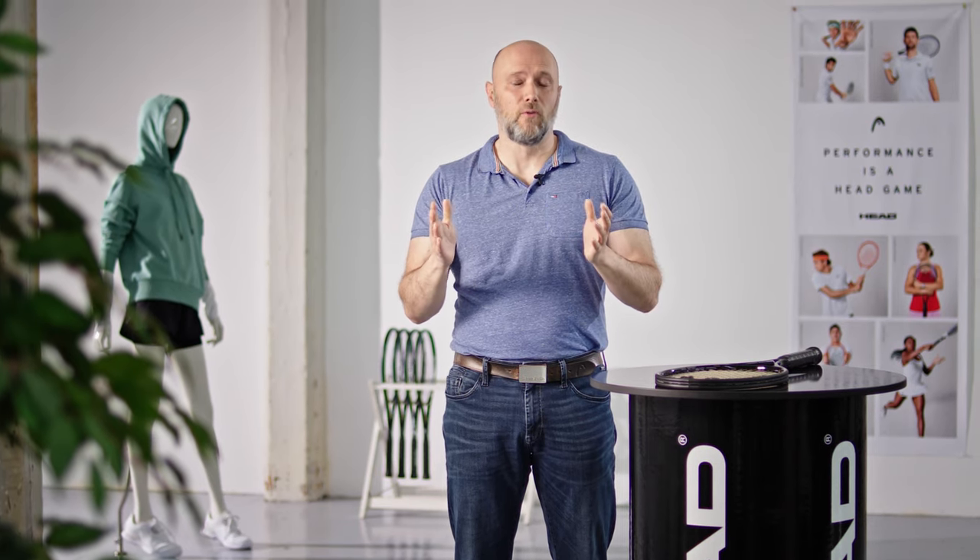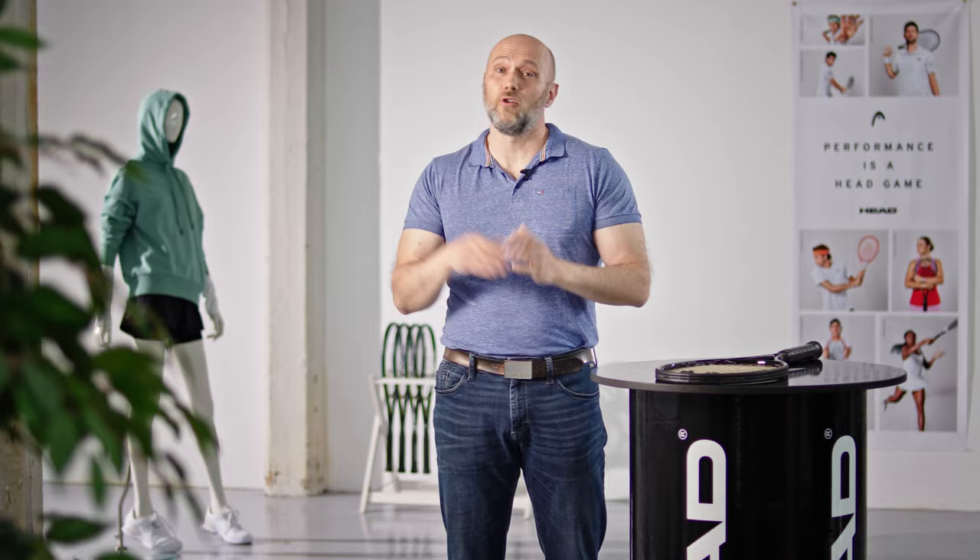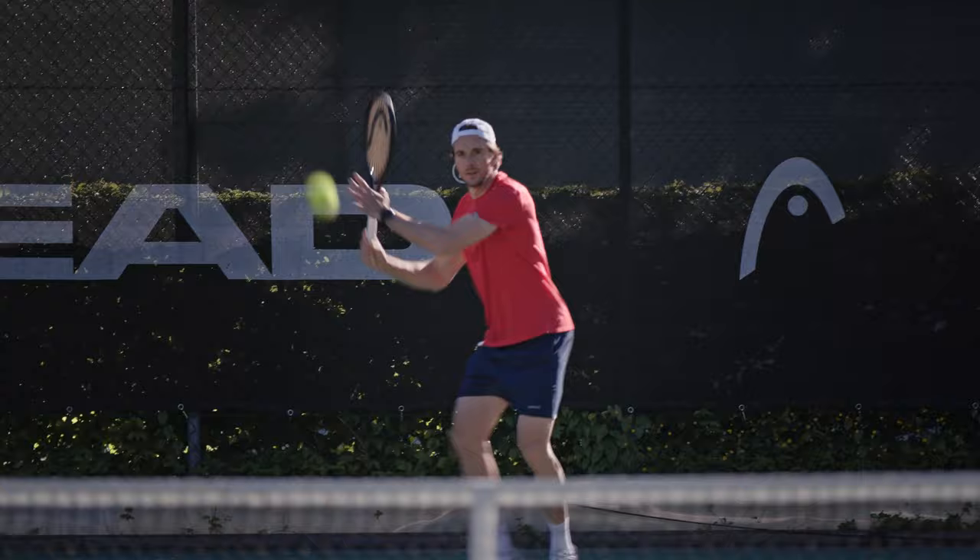Why is it so important to test rackets? My name is Ralf Schwenger. I'm leading the R&D department for Racket Sport here at HEAD, and today I want to give you some insights and hints on this topic. Finding the right racket is on one side very complex, but it's also very interesting and exciting. We all are different in our needs, our wishes, and requirements for a racket. Should it improve our strengths or reduce our weaknesses? Should it challenge us and make us become a better player, or should it make the best out of us as we play right now? Most important is that you feel good and comfortable.